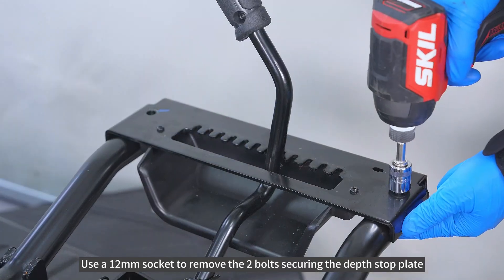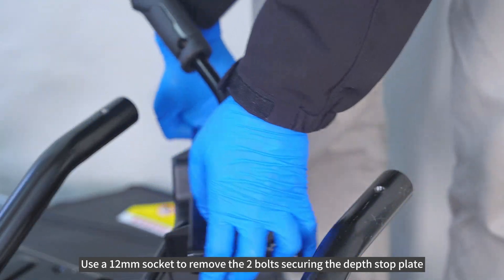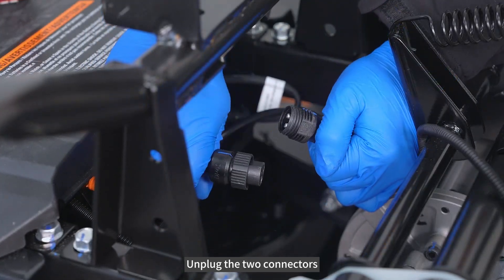Use a 12mm socket to remove the two bolts securing the depth stop plate. Unplug the two connectors.